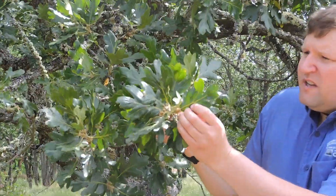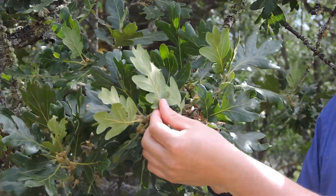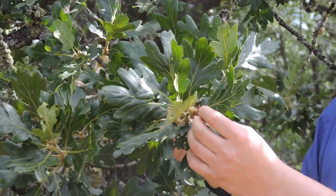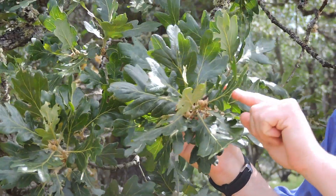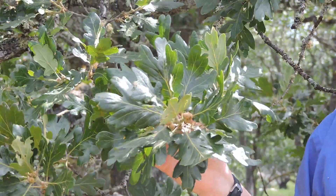The shape of the leaves — they are quite deeply lobed. You can see that there are dark green on the top and a lighter green on the bottom. There are five to seven lobes, and the edges are smooth or entire.